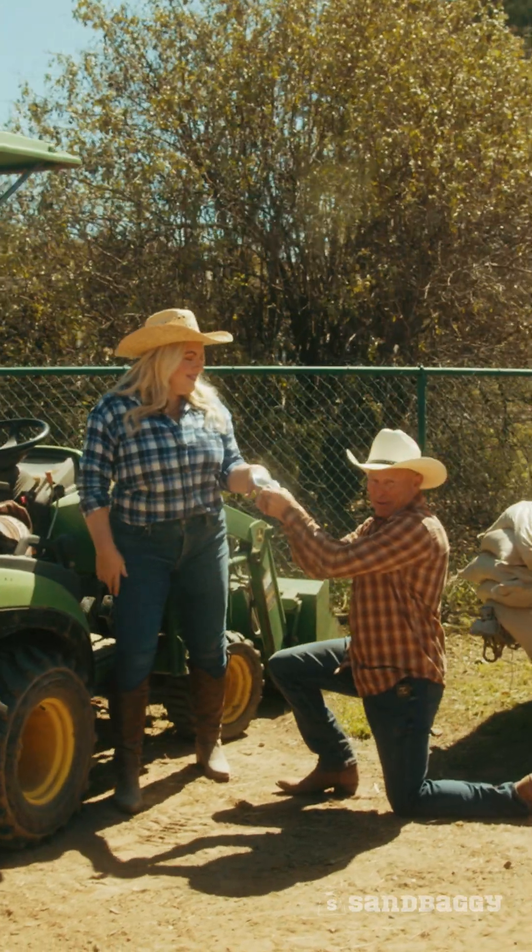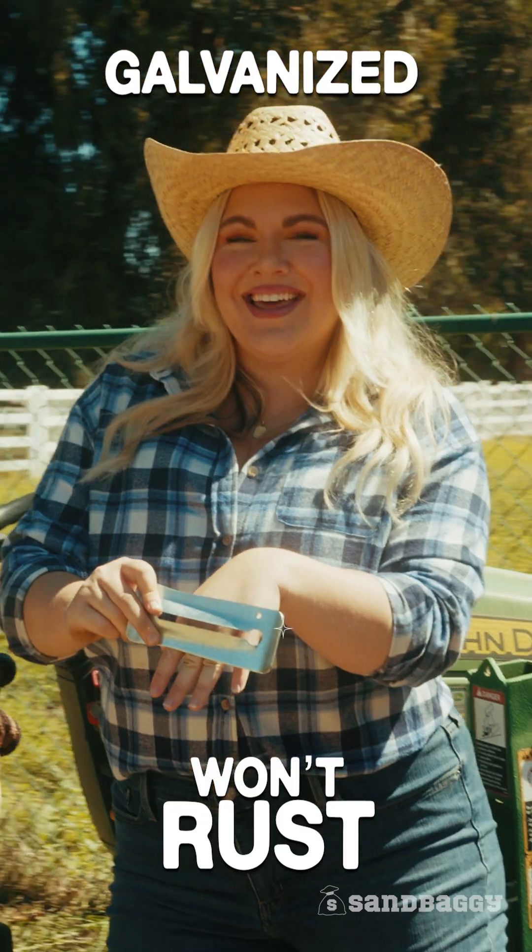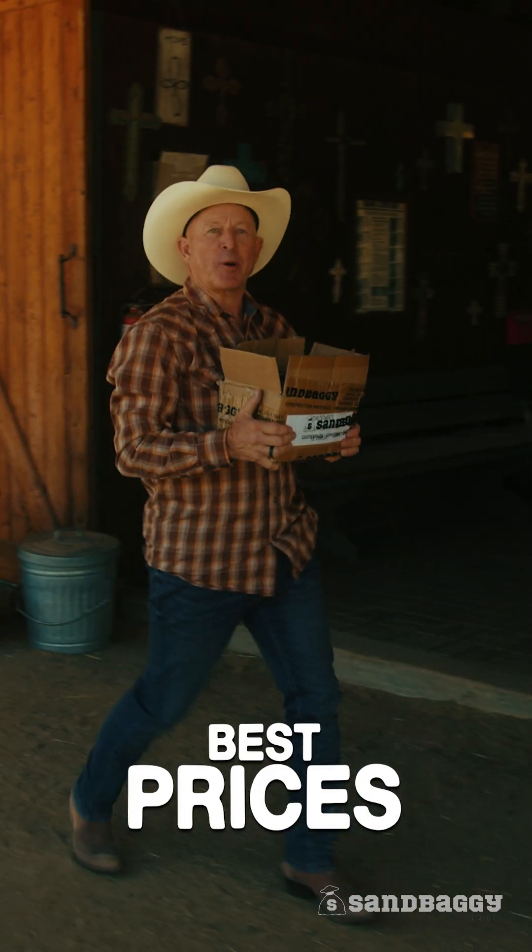There's only one thing better than diamonds, and that's galvanized. These things won't rust, honey. And Sandbaggy has the best prices in the United States.